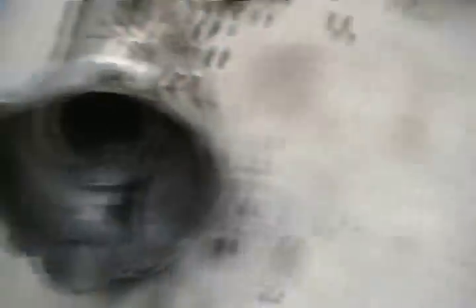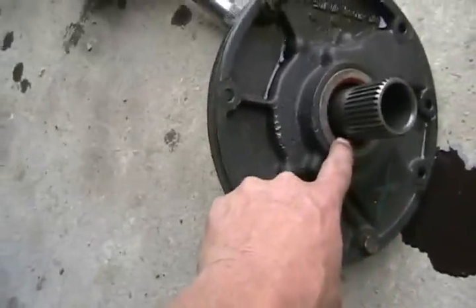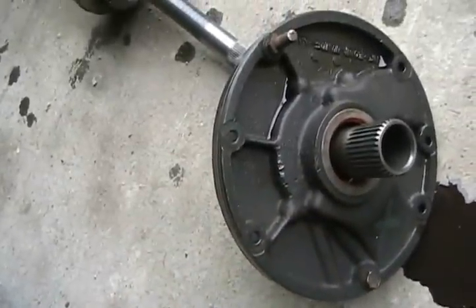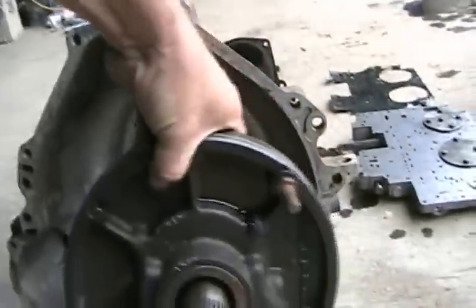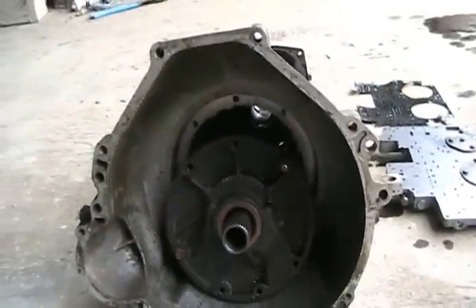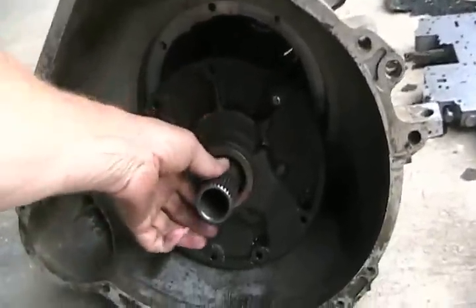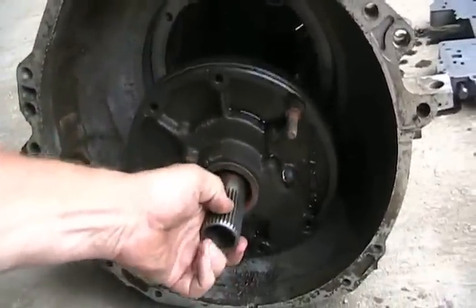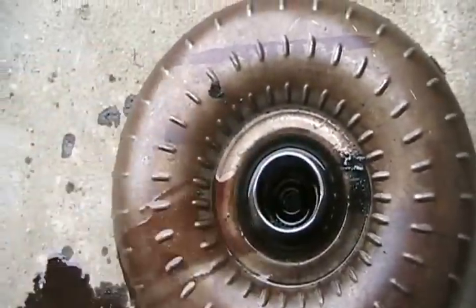This is the front input side of your transmission. This is called your front torque converter seal, which seals around there. If your transmission leaks oil and the oil is coming out of the bellhousing dripping underneath, that's likely the seal that needs to be changed. Unfortunately, you have to take your whole transmission off the car to do that. This part is the first part that you see inside the bellhousing of your transmission, all bolted into that hole. This shaft is actually a stationary shaft, and it holds one of the sets of spinning cups stationary.